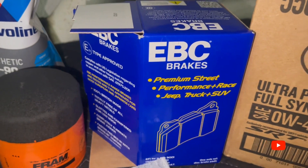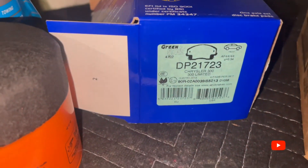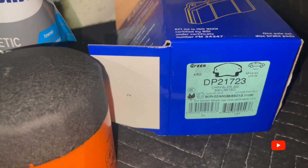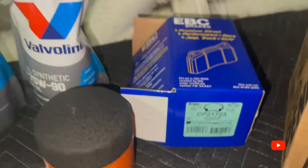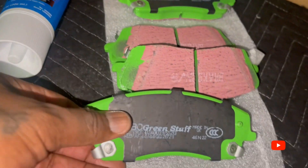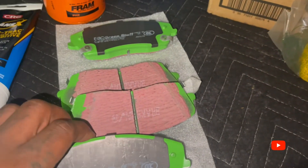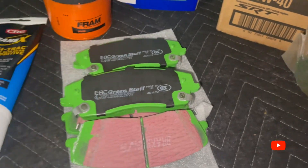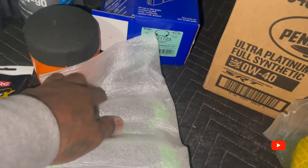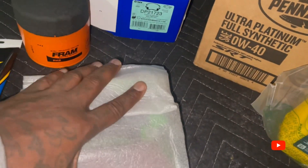EBC — I don't know what it says for the Chrysler 300, I don't fully understand this. I know the green stuff compound though. I can't go cheap with these cars, people — can't go cheap at all. You've got to try to put the best in your car so you can get the best performance.